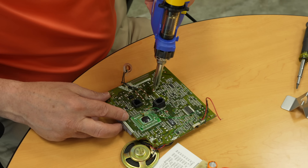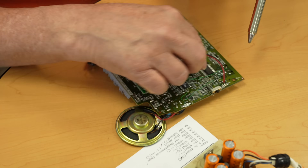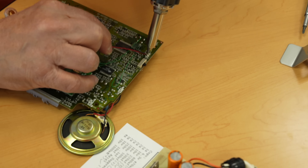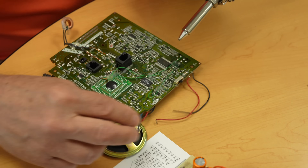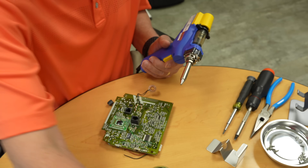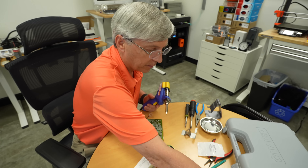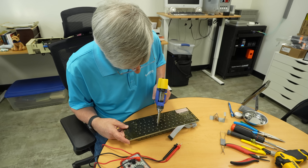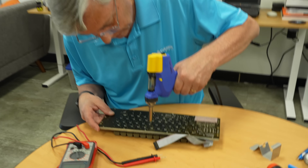This was the first time both of us had ever used a HAKO FR-301 desoldering gun — gets my thumbs up, that's a great tool. You had been testing it on a phone handset board from our early family phone. We immediately saw that we don't have to spend all the time wicking and getting the solder off.